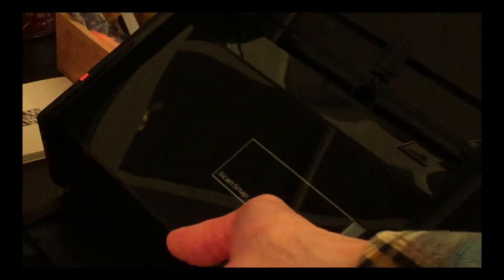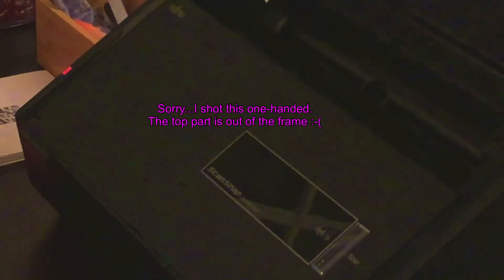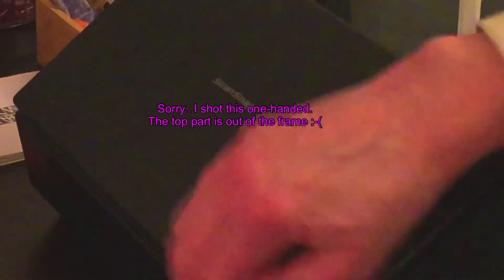The reason it doesn't come on is there is a little button that comes out of a little hole there, and this little thing goes into the button. Theoretically, when you open the lid it's supposed to release that button, but the button gets stuck.